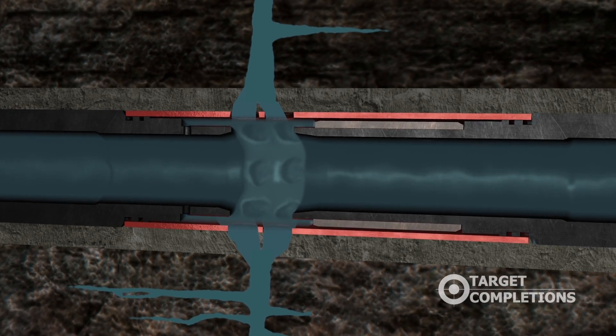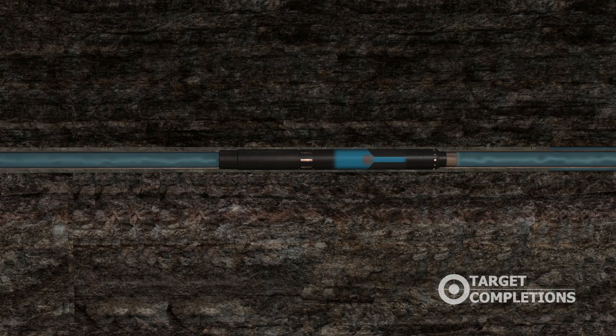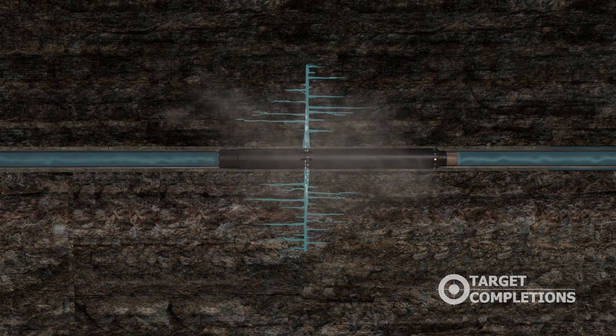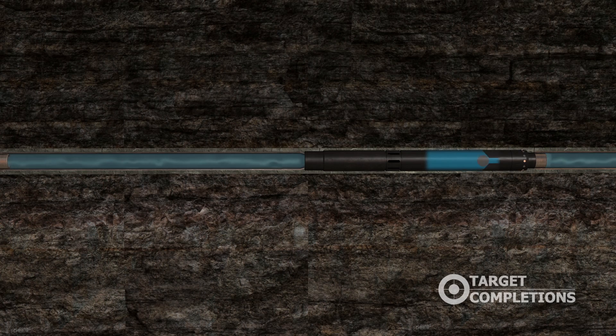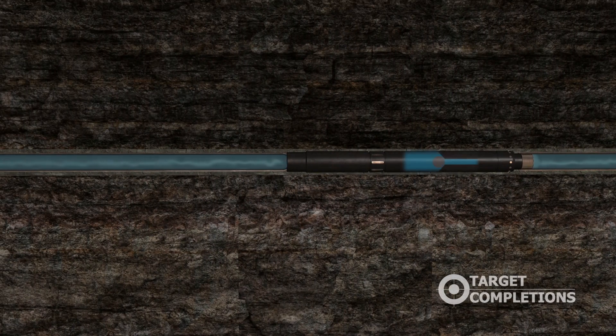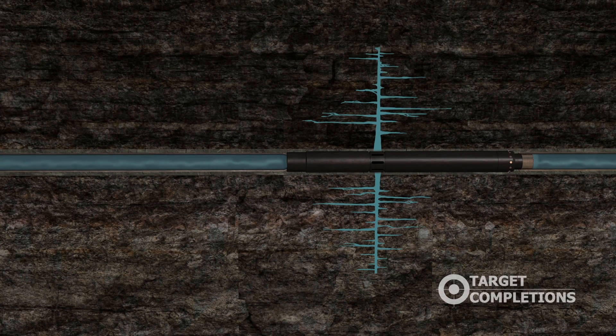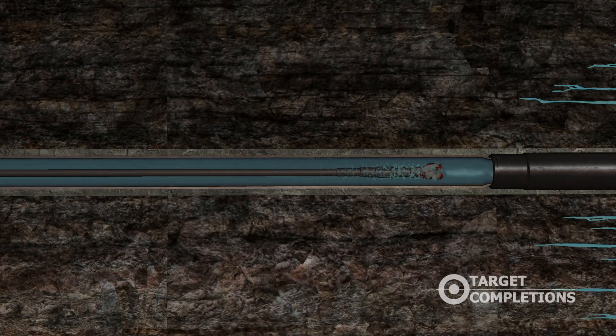A small frack ball is dropped for the first frack sleeve — the sleeve opens and fracking begins on the first stage. The process is repeated for each frack sleeve, with each subsequent sleeve requiring a larger diameter frack ball to open it. The seats in the frack sleeves are designed for easy drill-out.